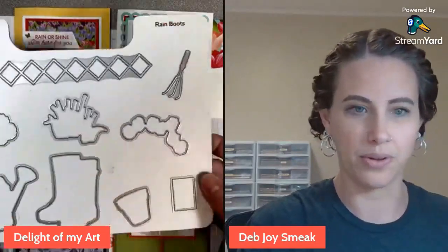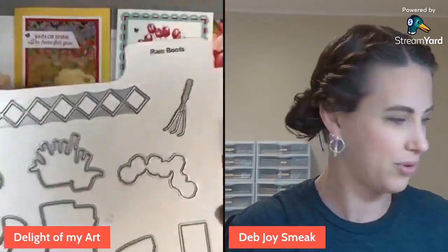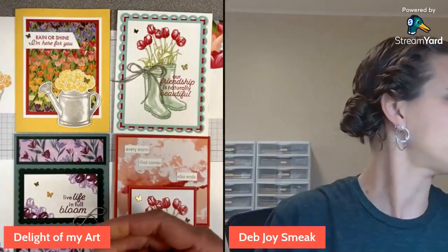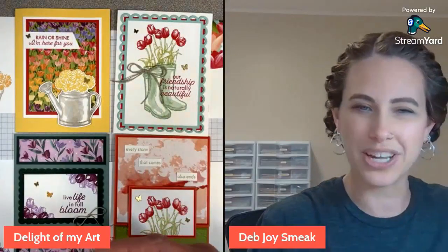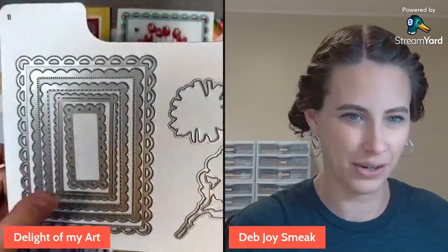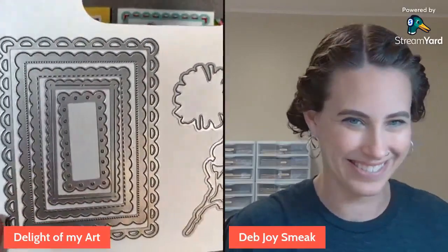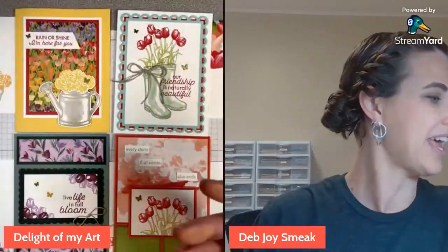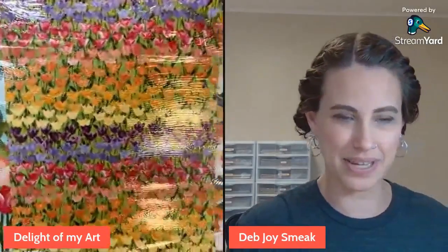I've got nine dies here. We are also using the scalloped contour dies — I did pre-cut all of these for your packets. I love these great border or frame dies. We'll be using the Flowering Fields DSP, so pretty.